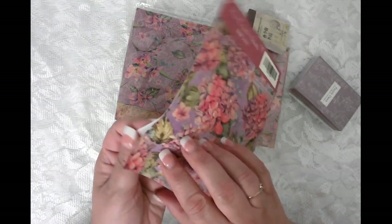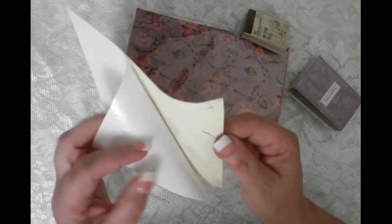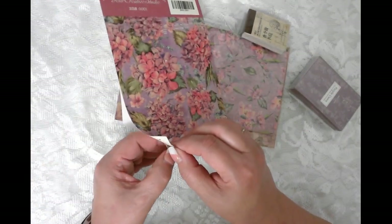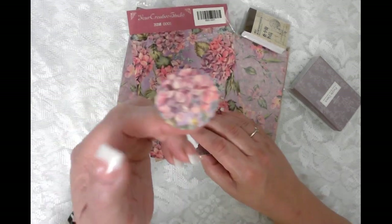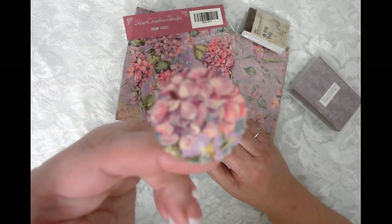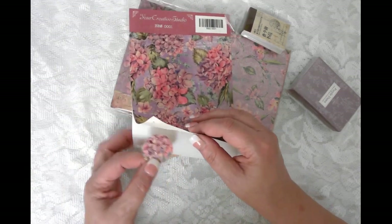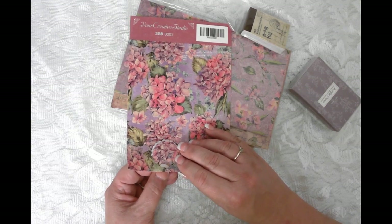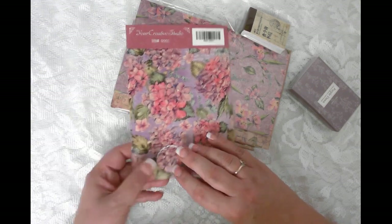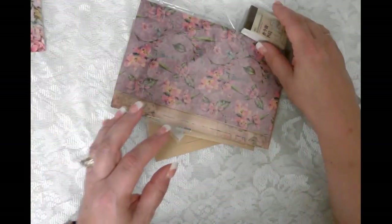Oh look at that — they are actually things that are cut out of the paper, so let's pull one out just for kicks. They're like die cuts! Check it out, look at that. I might have to make a little mini envelope just to get my hands on this stuff. Beautiful — I can't really tell what all the shapes are without pulling them off, but that's really epic.